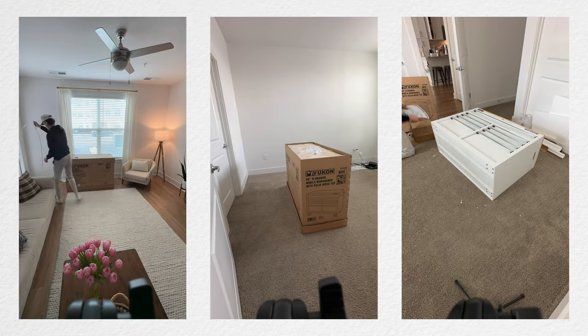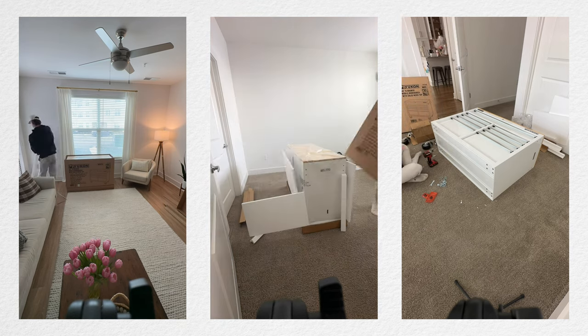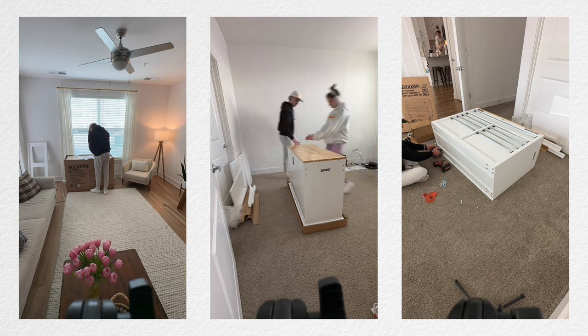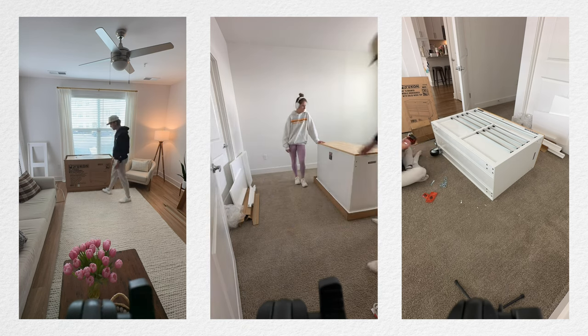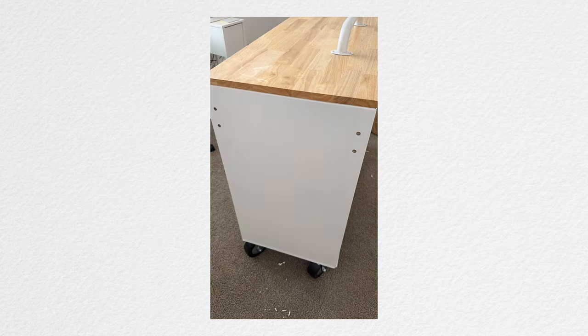We got it. This is the biggest item I've ever purchased for my coffee. Let me just tell you, if you ever decide to buy one of these things, they are heavy. You should have seen me trying to get this out of the car by myself and flipping it down the sidewalk to get it into my apartment. It was kind of hilarious. I think it weighs like 250 pounds or something like that. So you've been warned.